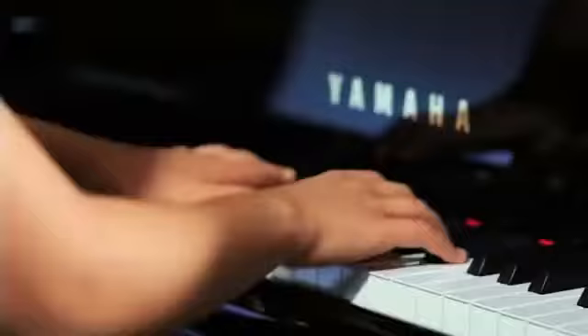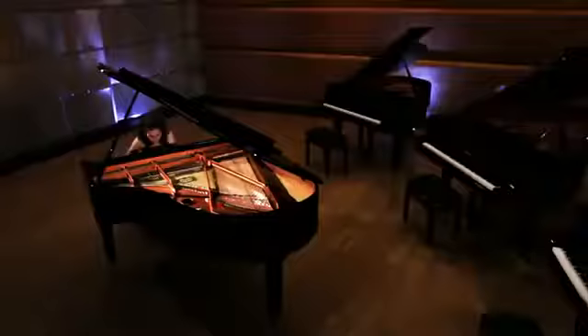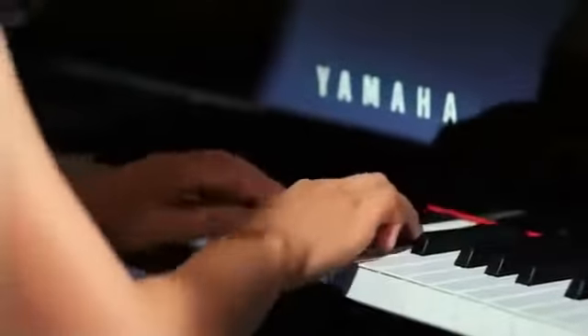The result of this development is an outstanding and unprecedented acoustic depth and vividness of sound, making it possible for pianists to realize their musical conceptions without any kind of limit.